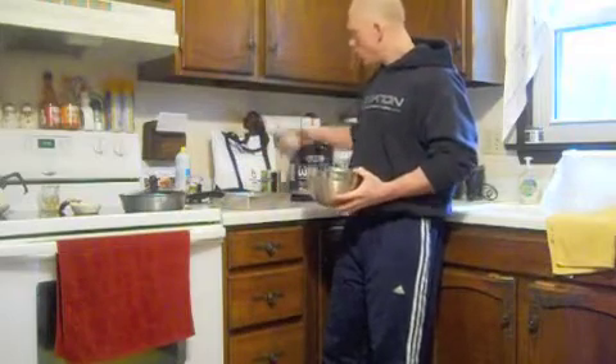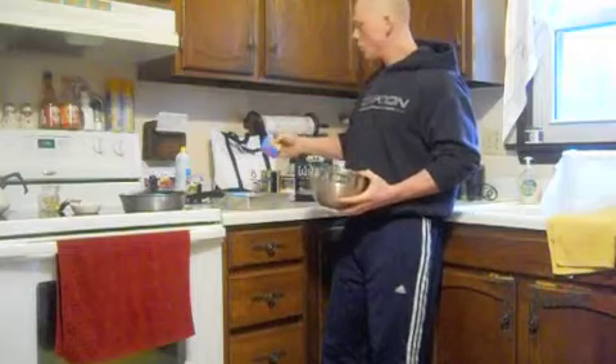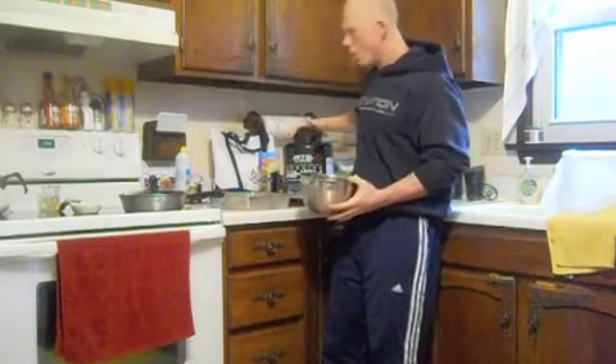One tablespoon Gardali cocoa powder. One teaspoon baking powder to help with rise. One serving sugar-free fat-free jello pudding mix — I use chocolate to help with the flavoring.